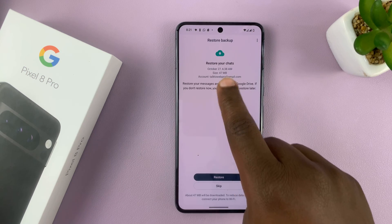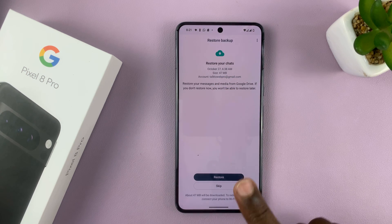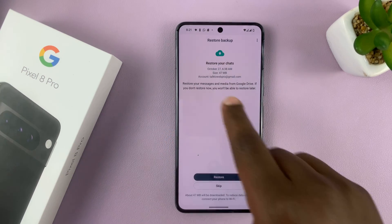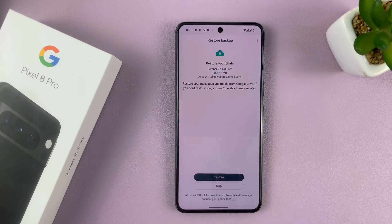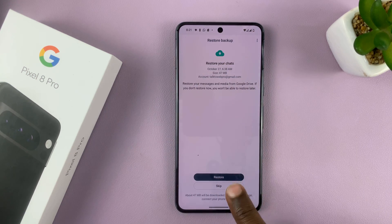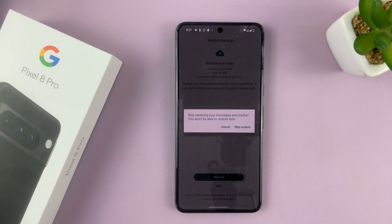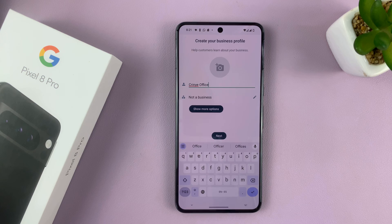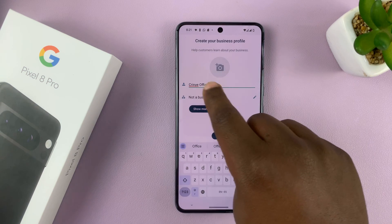Now it's going to start looking for backups. We don't want to do that because it might look for backups from the other account. You can choose 'restore backup' if you want to, but I'll choose skip and skip the restore process because I want to set up a brand new WhatsApp Business account.